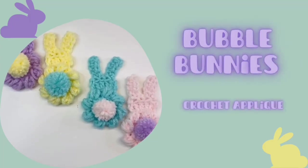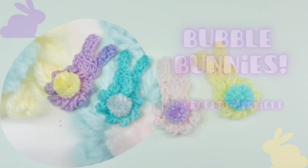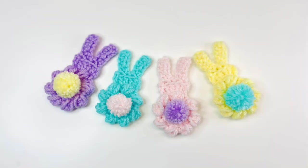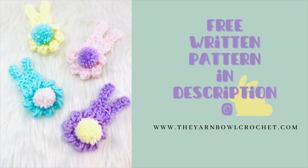Hello everyone, welcome to The Yarn Bowl. Today in this video I'm going to show you how to make these bubble bunnies peep bunny applique, perfect for Easter decor. It's very simple and very easy to make — you can make them in just a few minutes. I've used Easter colors, the pastel shades, for making these bunnies. If you want a free written pattern, it's available at theyarnbowlcrochet.com.